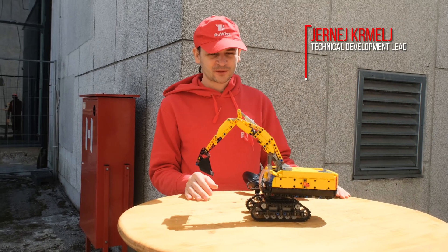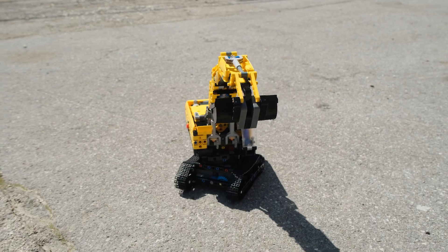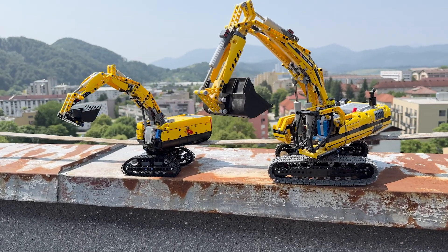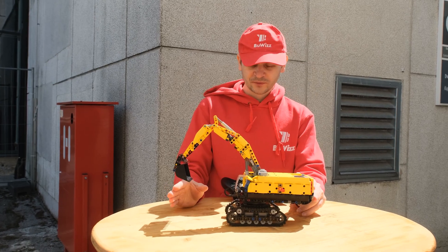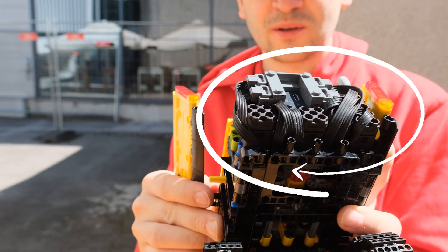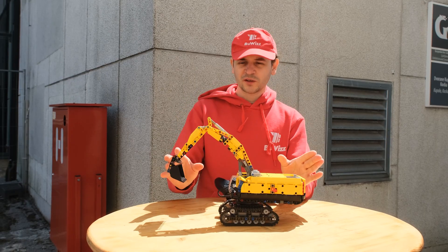Today I wanted to show you this excavator, inspired by set 8043 which was released 15 years ago. That set used four medium Power Functions motors to control six functions, and I did the same here but using Buwizz 2.0 and Buwizz micro motors. In total this model has four motors controlling six functions.